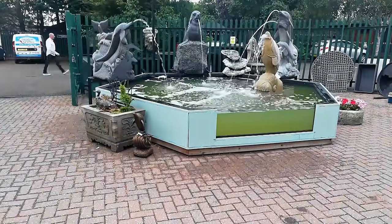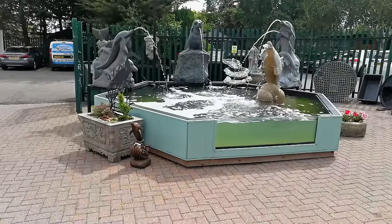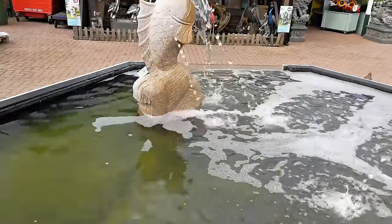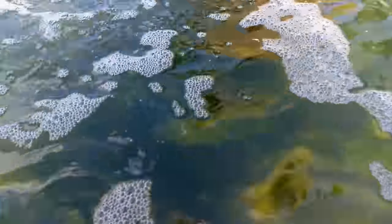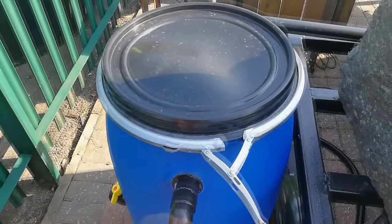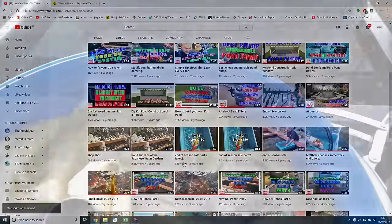Day 1 of operation: water in the pond was very murky and you could not even see an inch into the water. Day 2 of operation: the water has started to clear a little and you can now see a couple of inches into the water. Day 3: the water is definitely improving and you can now see several inches into the pond. I was eager to get this video uploaded to YouTube, so if you want to see how things are going with the filter in a month or so, then please subscribe to the channel.